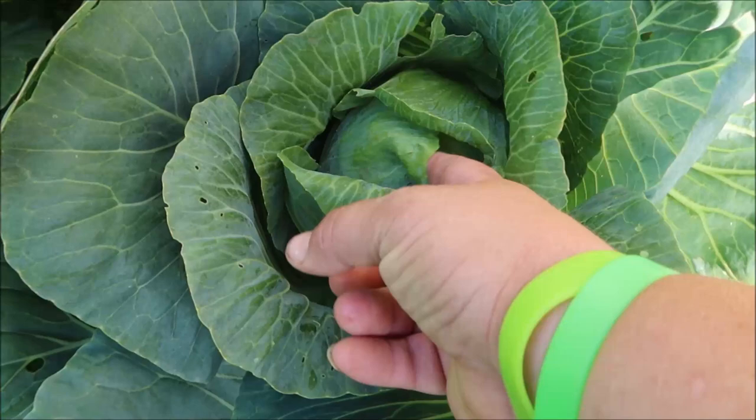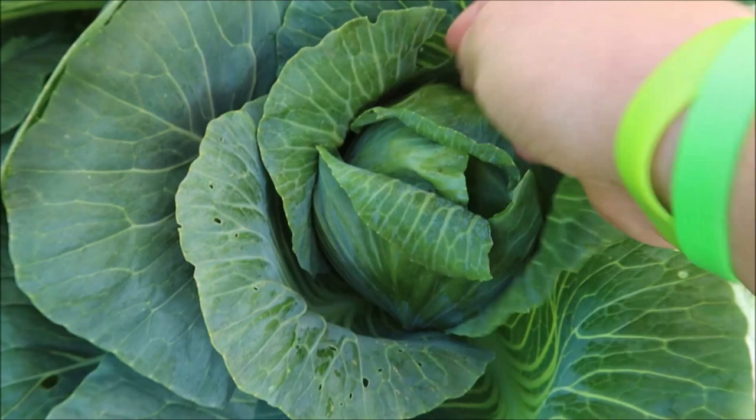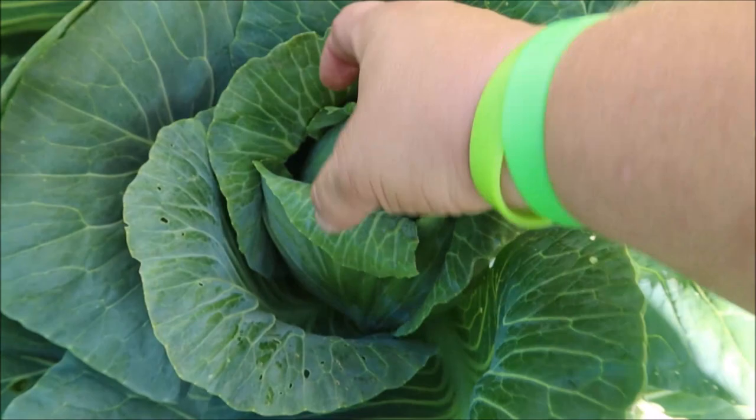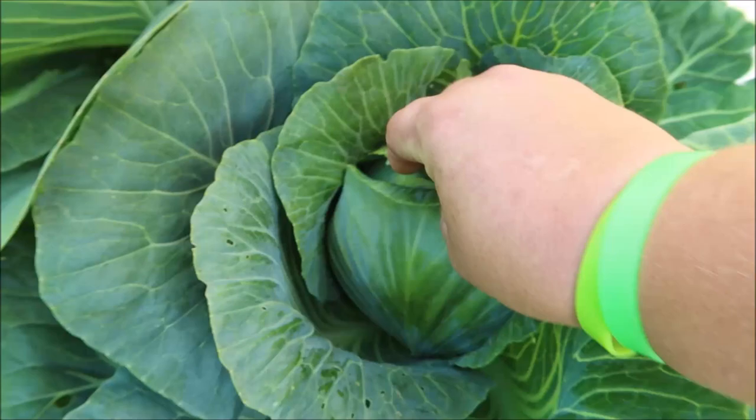This one on the other hand is pretty full. This top leaf here — the top leaf of the cabbage — is pretty much full. It's hard, there's not a lot of room. It's a pretty good size head, pretty filled in. I'd say that one is done and I'm gonna harvest this one.